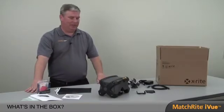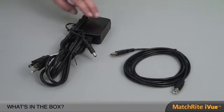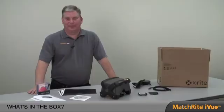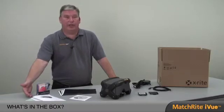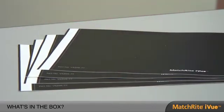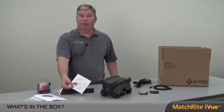Let's talk about what's in the box. The first thing you'll have is your MatchRight iView. You'll also be given power cables along with a USB cable that will connect to the computer. You'll have accessories like our chip clip, our sample holder, a cleaning kit, an information packet and registration cards, along with a black mat that's utilized for color measurement to give us a neutral background. There will also be a user manual CD which comes in multiple languages and includes utilities for troubleshooting.